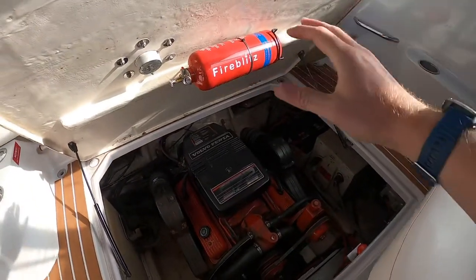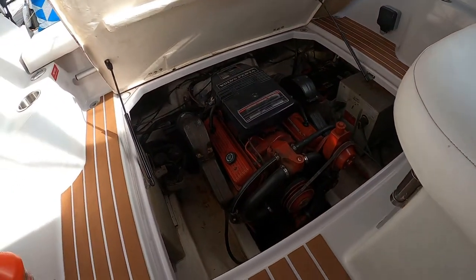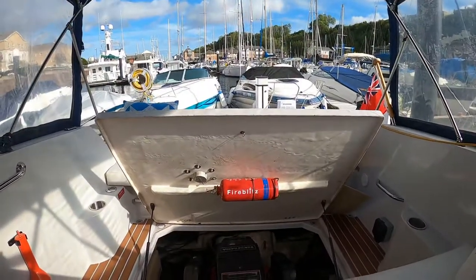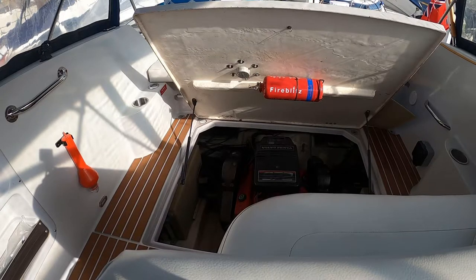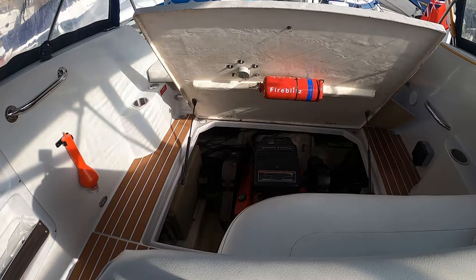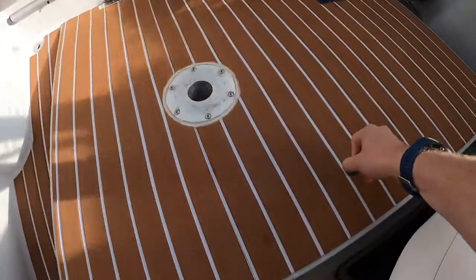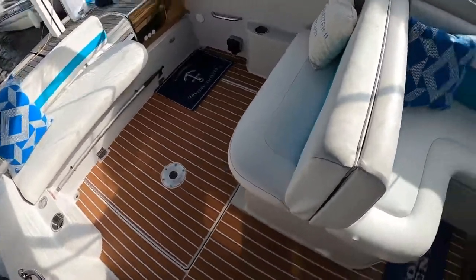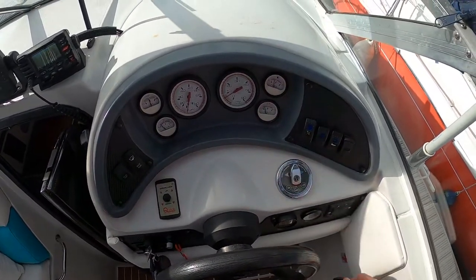The engine is in the back. We had the fire system installed when we bought it. On the bulkhead there's the battery panel with two batteries. The engine lives in there and the holding tank is on that side. It's a really good engine — worked really well for us. With the hatch down it's quite quiet, not as loud as some boats. You can also hear the bow thruster motor — it works really well.